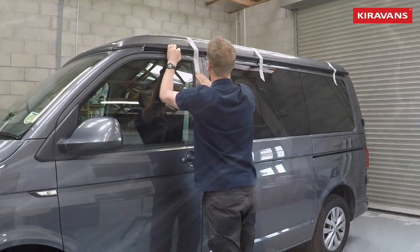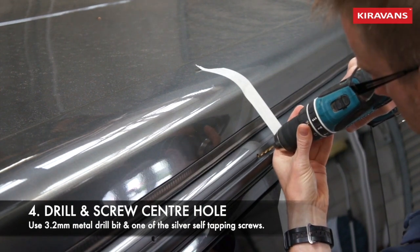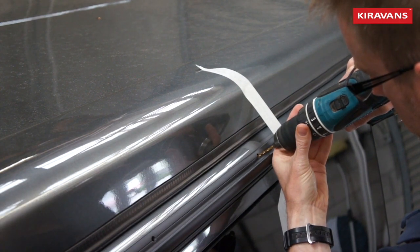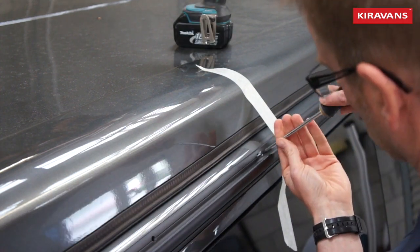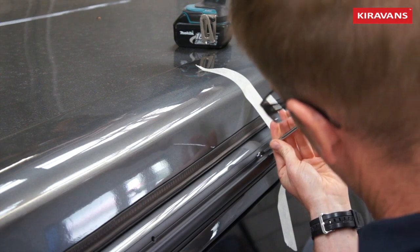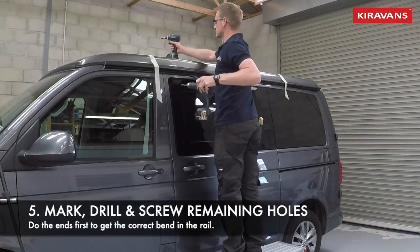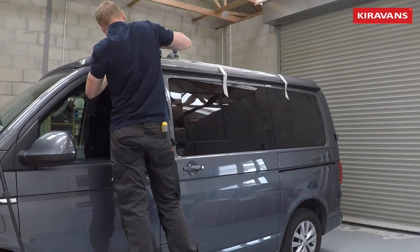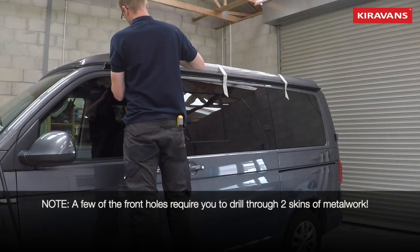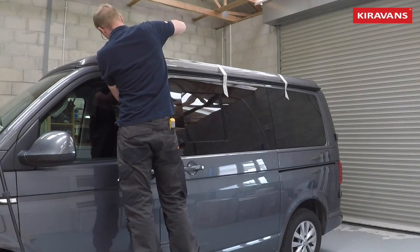Once you've got it held in place, I find it best to go for one of the middle holes first, drill through the bodywork, and then use one of the silver self-tapping screws. I think my drill bit was a 3 or 3.2mm metal cutting bit. From there I tend to go to the front of the van and basically line the rail up with the bodywork line above the sliding door.